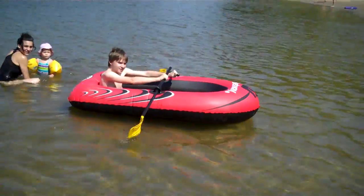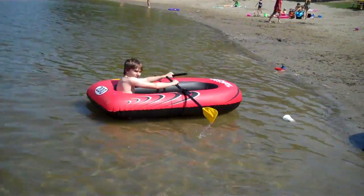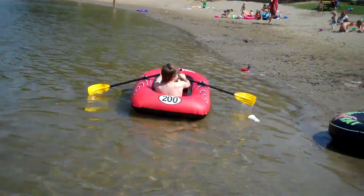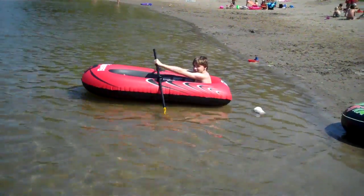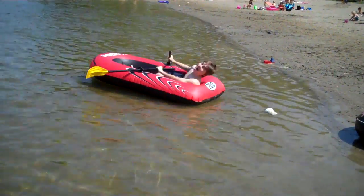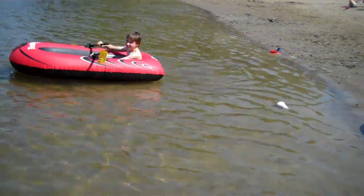I thought I taught him how to roll a boat. She'll just jump in the boat and hijack it. Hey son, I thought I taught you how to roll a boat. Did you forget? I think he did. I think he did too.